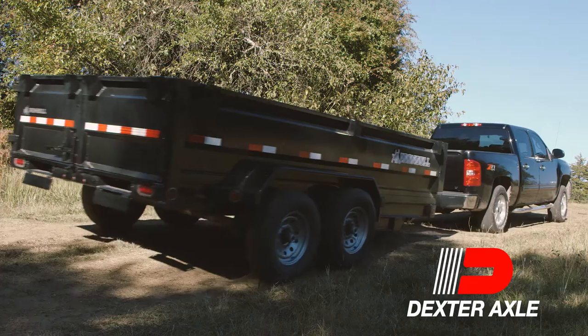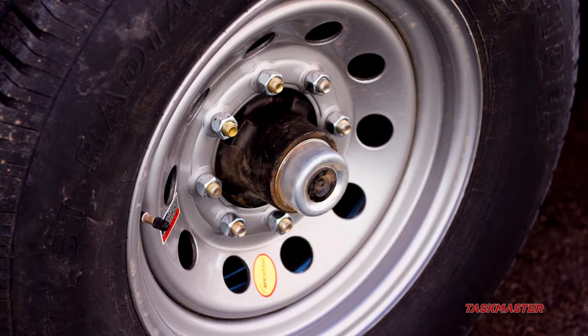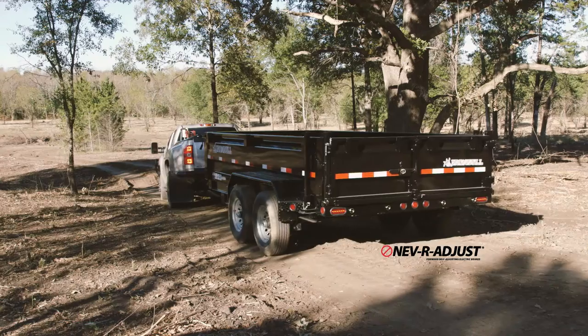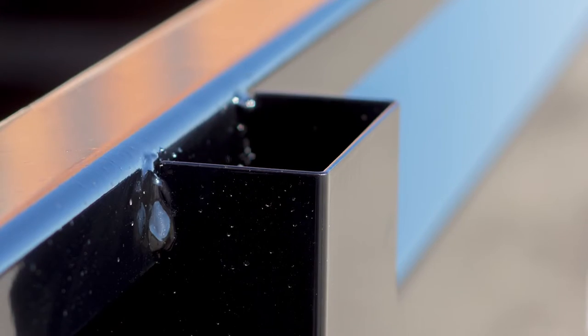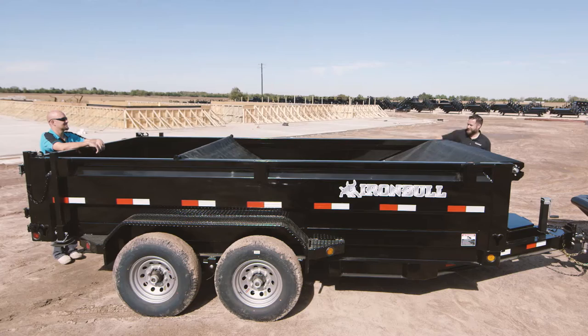We also added standard Dexter axles with easy lube hubs fitted with 235-85 R16 radial tires on 16 inch silver mod wheels, as well as a slipper spring suspension for a smooth drive. Standard never-adjust brakes help with stopping power and reduced maintenance. You'll also receive standard stake pockets, four 3 inch D-rings, and a standard roll-up mesh tarp to cover your cargo.